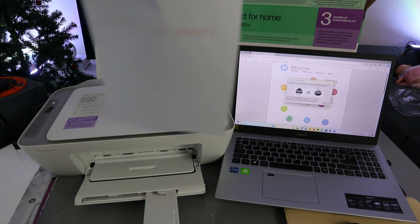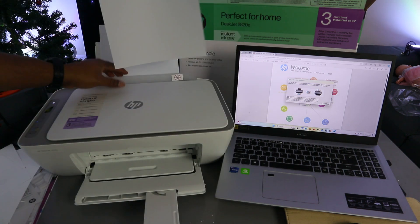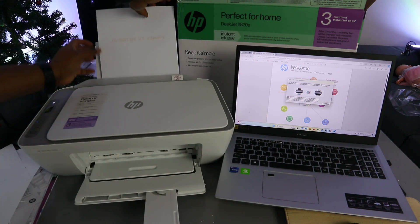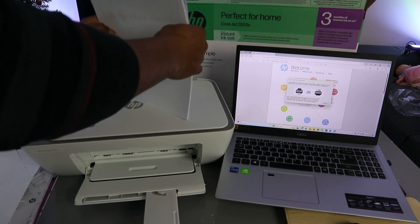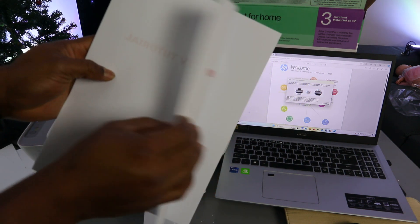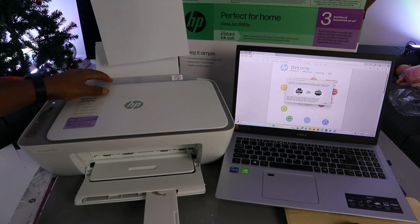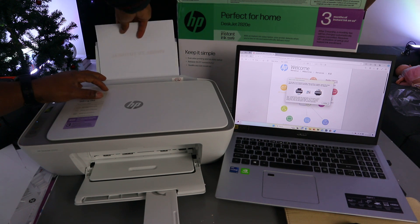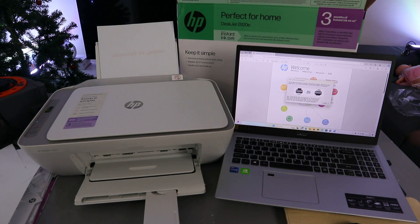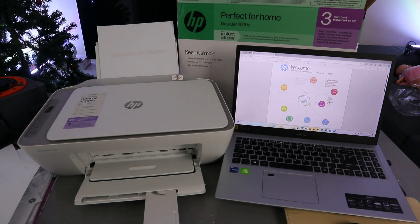Once the first side is done, take the document and place it back in the paper tray. Make sure the blank side is facing you — the printed information will be at the back. Then go back to the laptop and select Continue to print the second page.